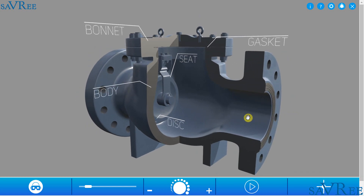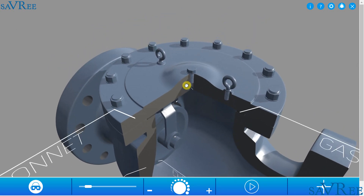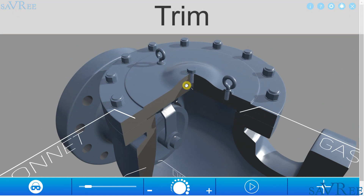We can see some of the components have been labeled, such as a gasket, seat, disc, body, and bonnet. The bonnet is designed to allow easy access to the internals of the valve. The internals of the valve are collectively known as the trim.